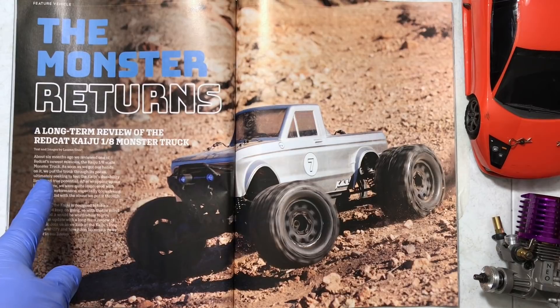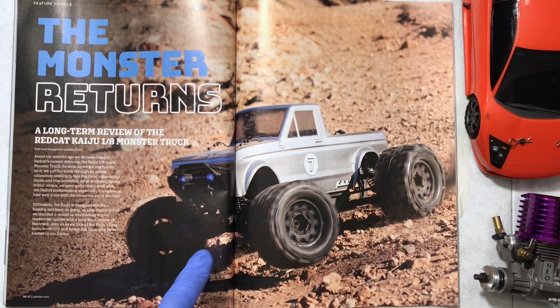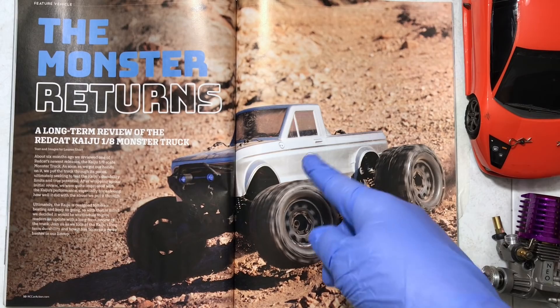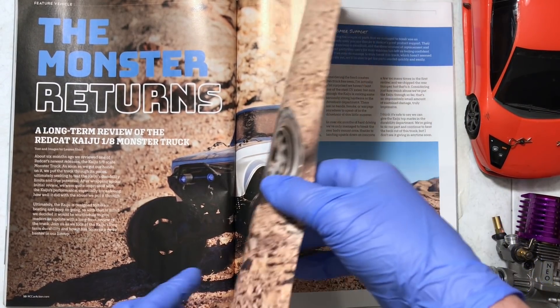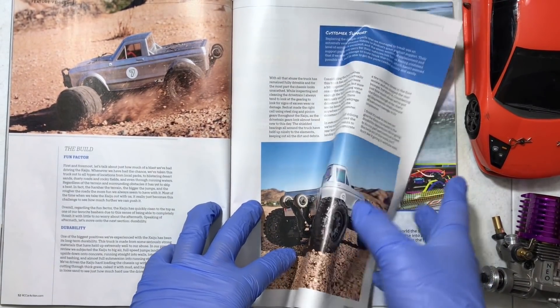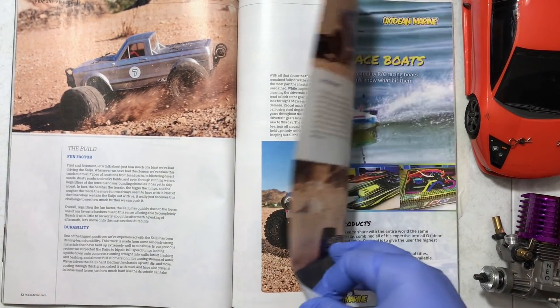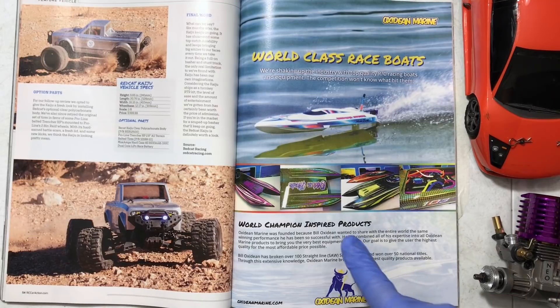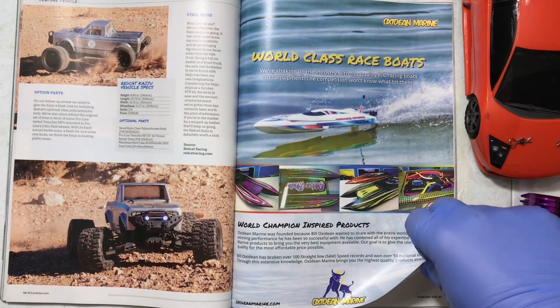The Monster Returns — what the hell is this? Red Cat Kaiju. At least it's an 8th scale. This thing is actually pretty cool — I've seen these, they're very reliable, they have LEDs and a cool retro-looking body. I will get one of these. Personally I just don't particularly need another electric truck, but these are good trucks for the money. We got a boat here — electric also. Don't really care about it.